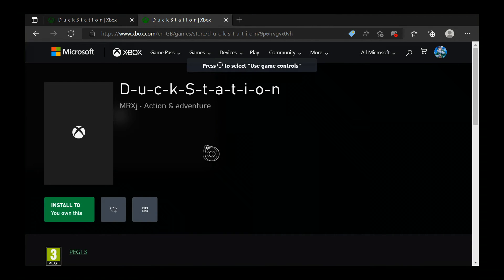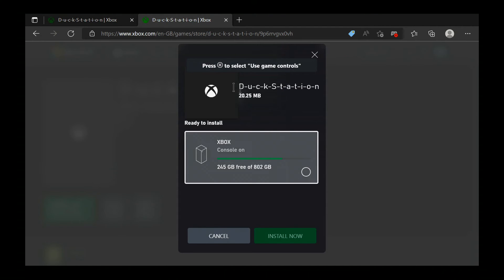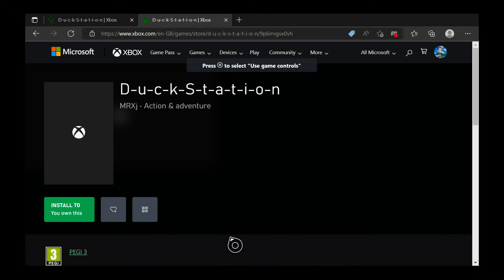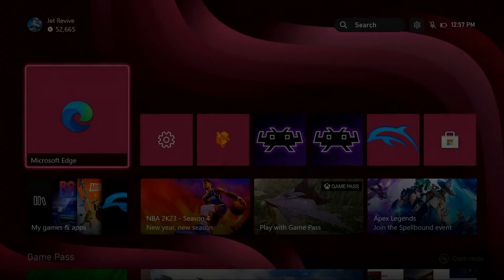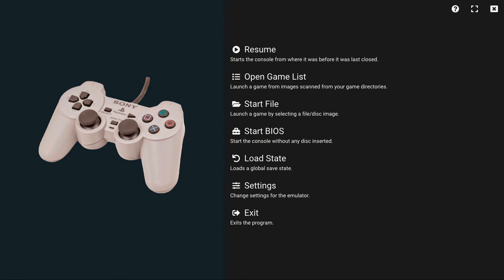Click Install and it should ask you to install to your Xbox console. Click on this and click Install Now, and it should go straight to your Xbox. Once that's finished, go to your home page and make sure you got it downloaded right here — this is DuckStation.